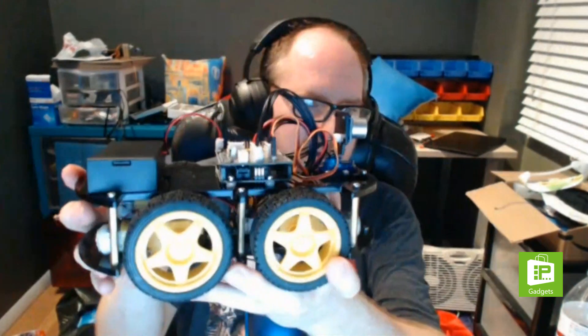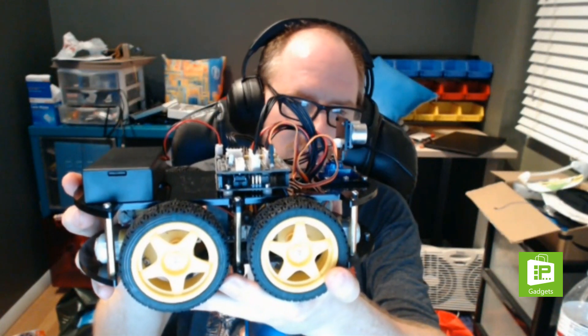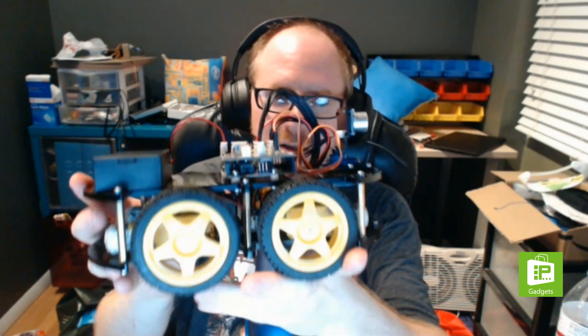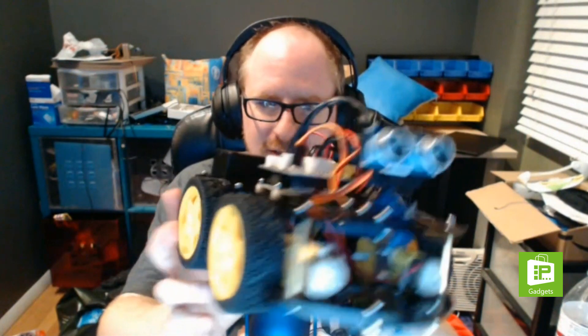We're going to talk about some robot stuff. I have something cool to show everyone — a show and tell. My son and I built this, though it came from a kit so I can't say we built it from scratch. This is the Elegoo — E-L-E-G-O-O — Elegoo Smart Robot Car version three. They had a version two with slightly different parts and a version one with slightly different parts and instructions.